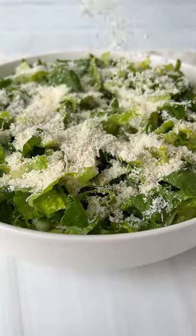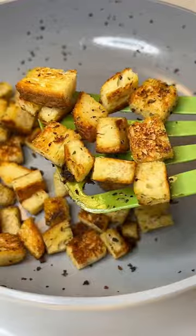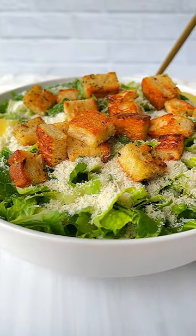Add salt, olive oil, and lemon juice, and measure the parm with your heart. Optionally toast some croutons or even bake them, then top it on and enjoy. Follow for more!